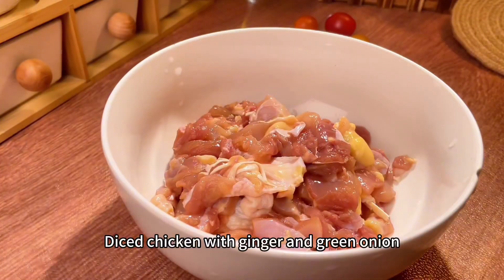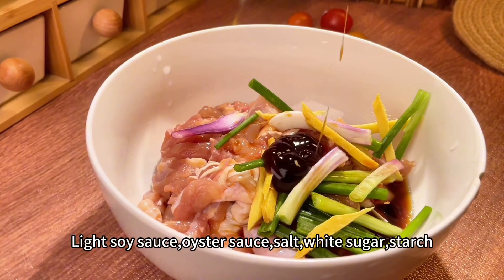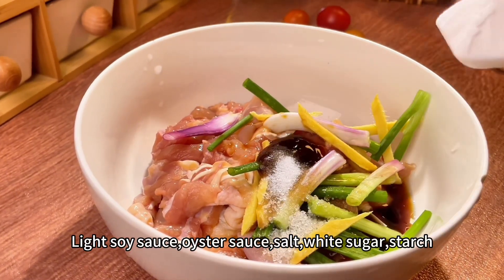Braised chicken with potatoes. Diced chicken with ginger and green onion, cooking wine, light soy sauce, oyster sauce, salt, white sugar, starch.